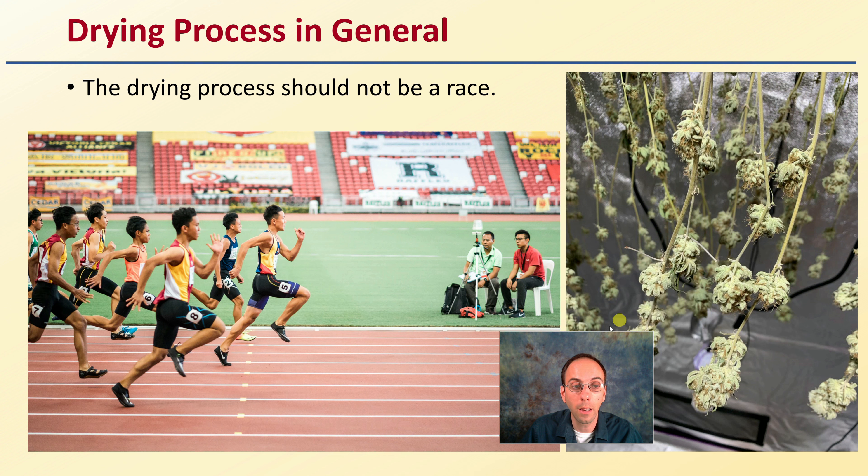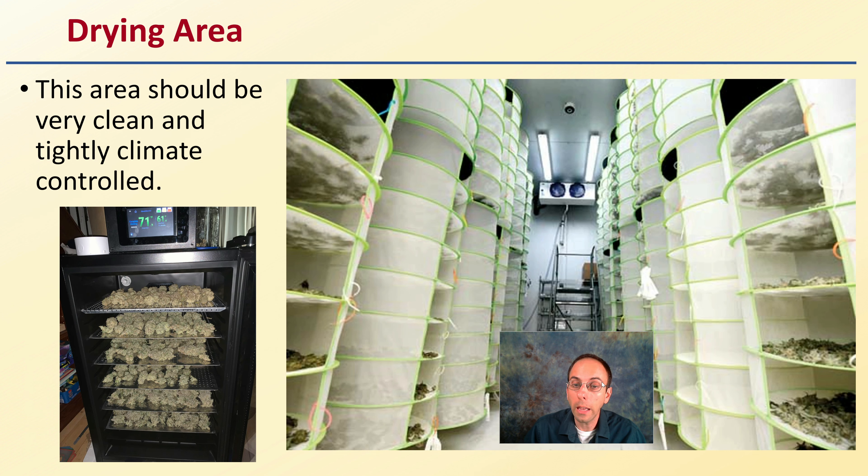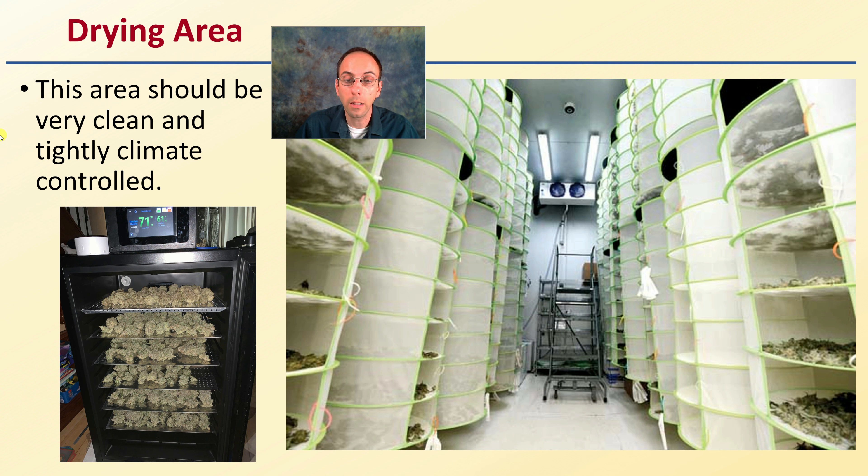The goal is to produce a quality end product — it's more about the destination and getting there. This might take a little bit longer, or you might want to wait another day to ensure a quality end product. The area that you'll be drying in should be very clean and tightly climate controlled, whether it's a very small or very large area — controlling temperature, light, air circulation, and the all-important humidity.